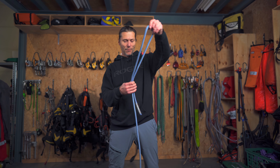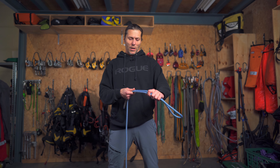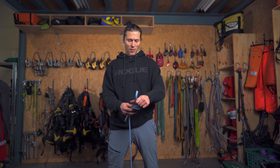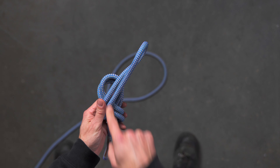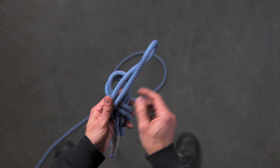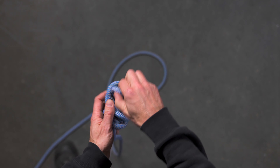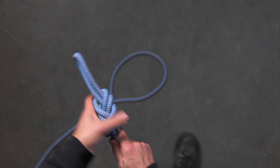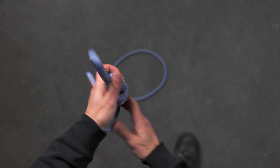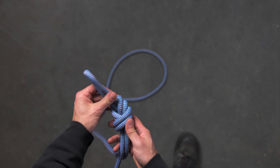So how do you tie it? You start the same way as your figure of eight. Create that figure of eight like so, and normally you would go through here. But with a figure of nine you finish the turn and go in from the bottom. I dress the knot before I set it, and there we go — we have a figure of nine.